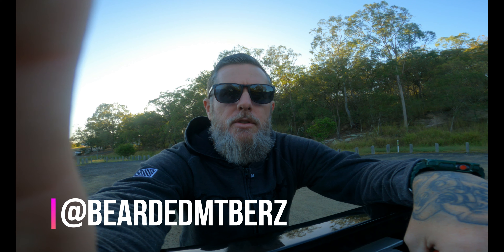It's pretty rocky, chunky, loose sort of dirt out here. So I've never been out here on an e-bike. I'm out here today riding with Keith from Bearded Mountain Bikers — I'll leave his Instagram on the screen and the link to his YouTube channel in the description below. So I'm going to gear up, wait for Keith to get here, then we'll hit the trails.